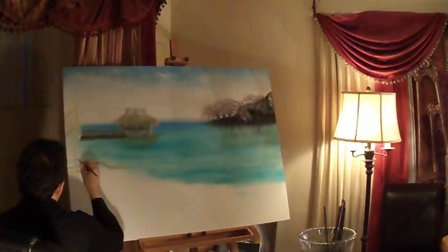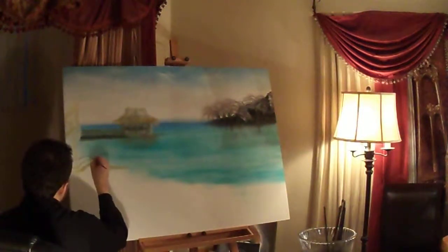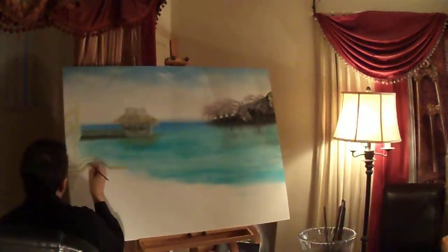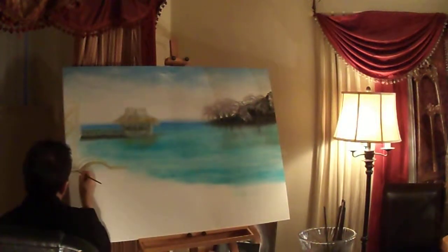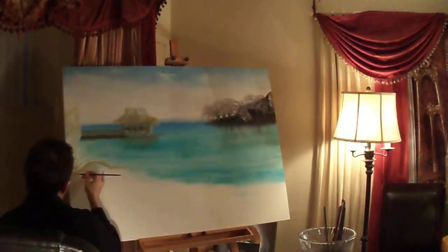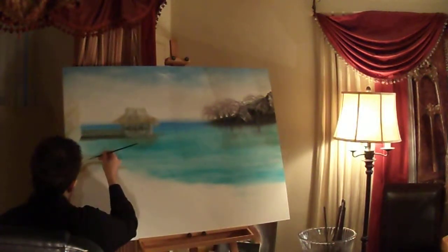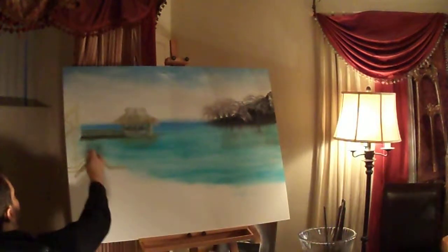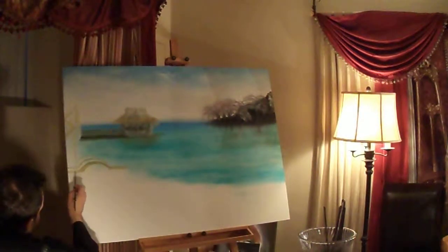And then it goes again. Add some more curvature to that. That top of the patio, it kind of connects to this building and it goes back a little bit. It has these poles on the other side.